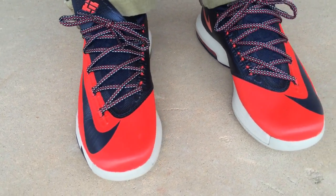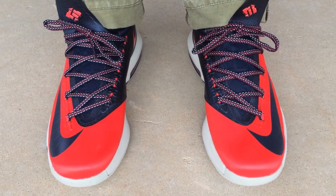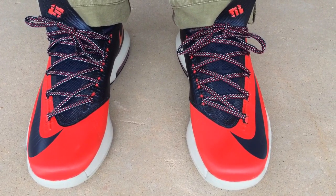You can follow me on Instagram and Twitter, username I Am TMC II. If you're trying to get a pair of sixes, to me they ran true to size, so you'll be okay if you get your size. Stay tuned for more videos — peace!